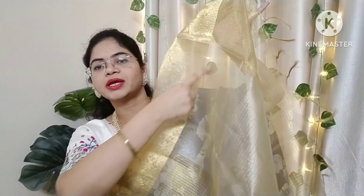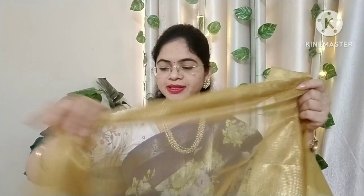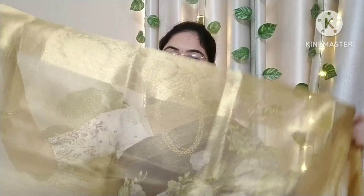This one is gold, so I am going to use silver zari. I am going to start with the blouse piece. I am going to cut the blouse piece from the blouse.